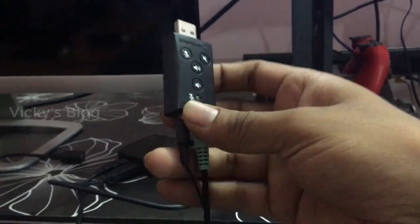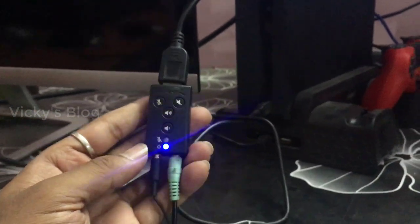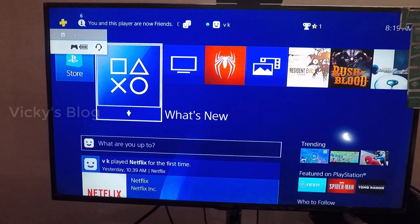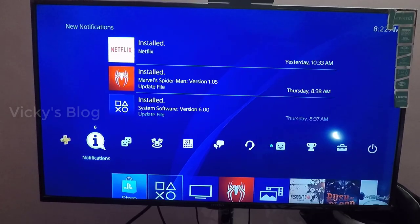I'm going to insert this. I have an extension wire — use an extension wire for the PS4 rather than connecting directly. It started blinking, so I think it's ready. I got the message on my PS4, so I think it's connected.